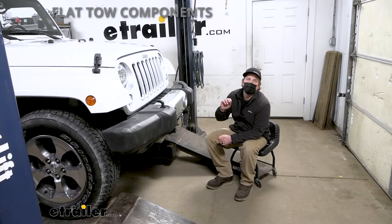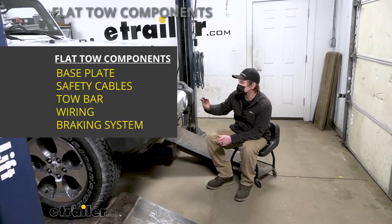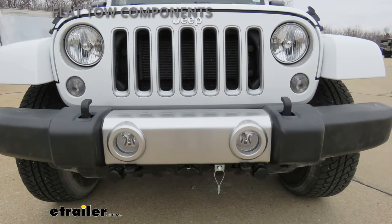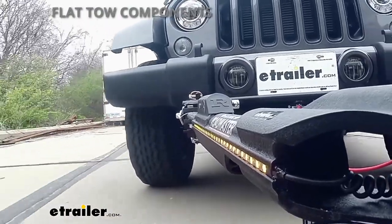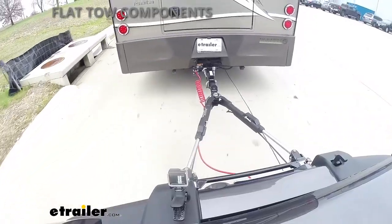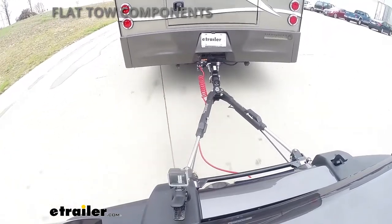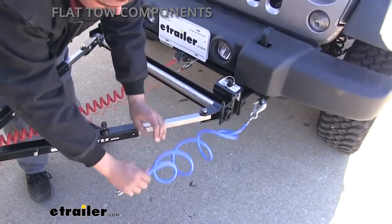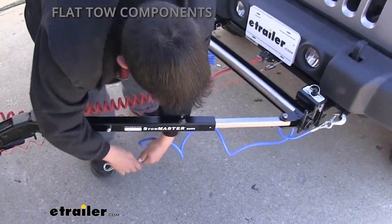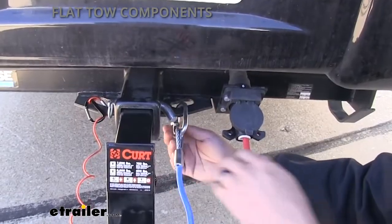All the main components are going to consist of five different parts. The first is going to be your base plate, which will provide you with a solid and reliable connection point so you can hook your tow bar up. The tow bar is the second component — it's the physical link that connects the front of your Jeep to the back of your motorhome. The third main component will be safety cables, which are there in the event of an unlikely disconnect to keep everything paired together.